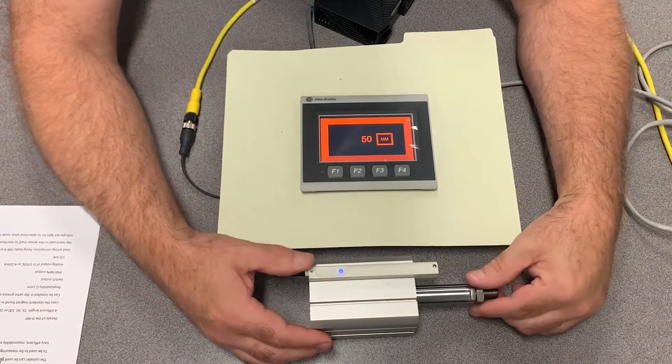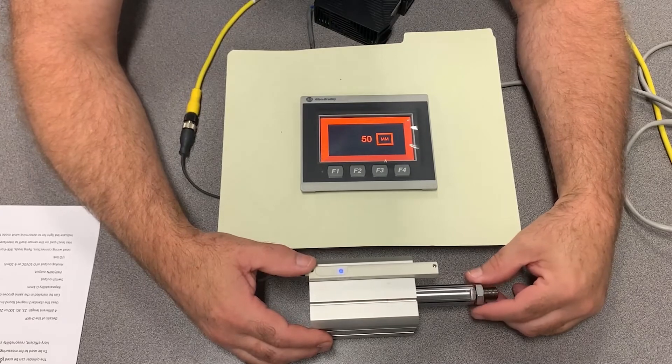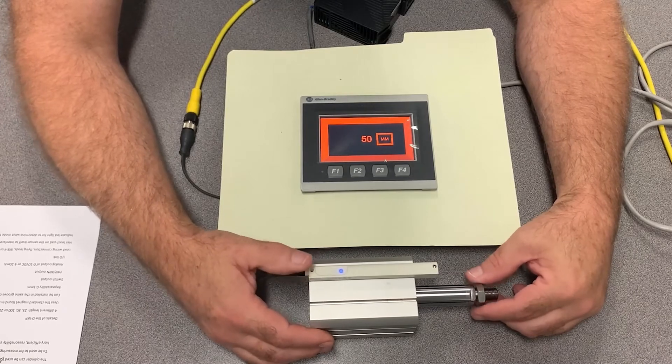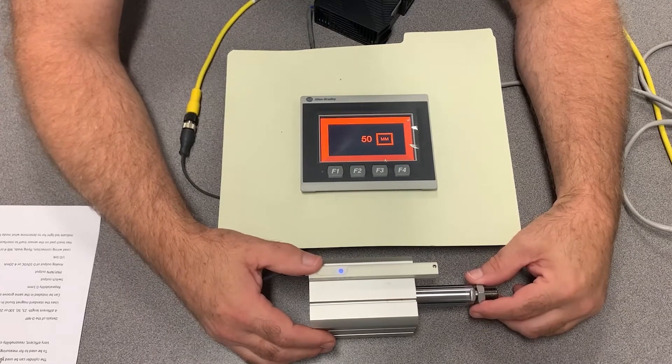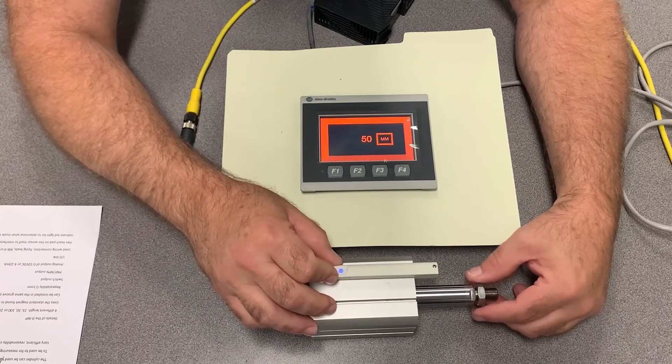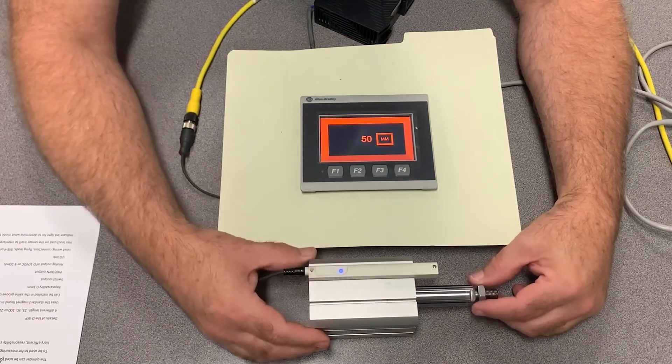A nice feature on this is it has 0.1 millimeter repeatability. The switch output includes PNP and NPN all in the same model, along with analog output options of 0 to 10V or 4 to 20mA, and it also has IO-Link.